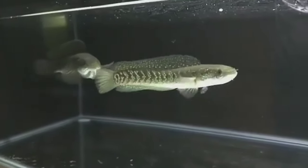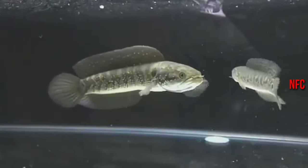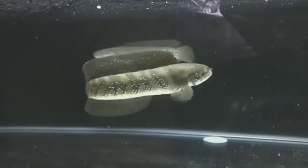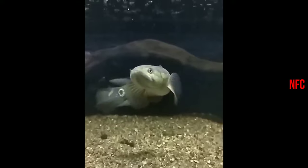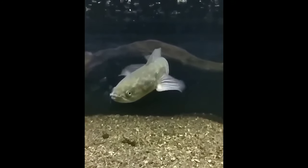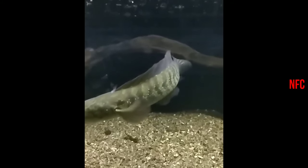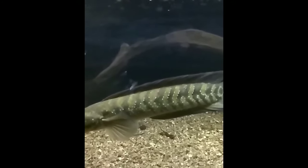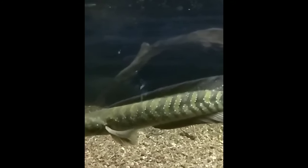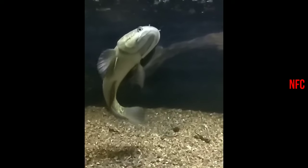This is a snakehead. This is snakehead information. This is oxygen — the water runs pretty well. This is a bit different from water. This is a different filter.